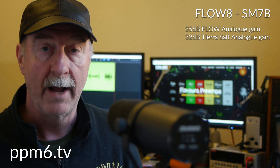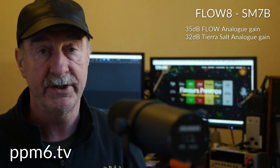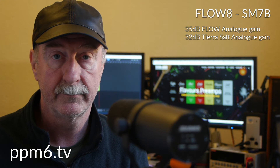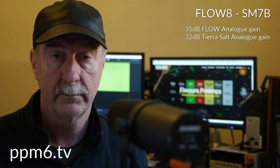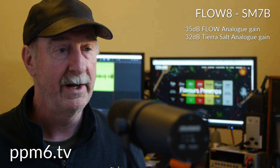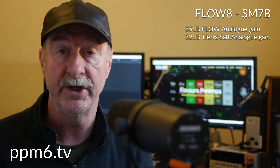I will have to do some noise prints here. We'll start with the Salt plugged in — the Salt noise print. This is pure analogue gain: 35 dB from the Flow and 32 dB from the Salt. Hopefully you can hear the ticking clock in the room, although with the SM7B maybe that'll be a bit tough. We'll move now to the Flow without the Salt in, and reset the gain to 40 dB of analogue and 20 dB of the onboard digital gain.